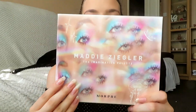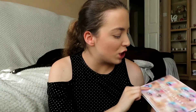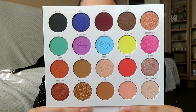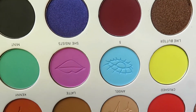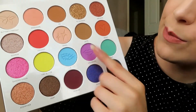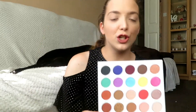Now if we actually open it up and slide out the palette itself — this is what the palette looks like. It just has the same kind of design, the lettering and stuff is embossed. I feel like it's so different to anything in my makeup collection. So if we actually open it up — just slip out the little protective cover — as you can see, it has a nice variety of neutrals and bolder shades, a nice variety of shimmers and mattes. And on the matte shades, it has Maddie's drawings, which is a really nice personal touch.